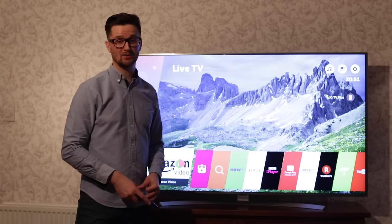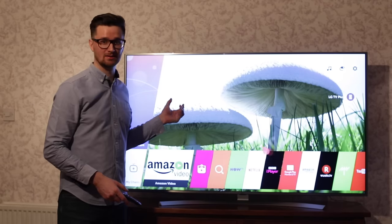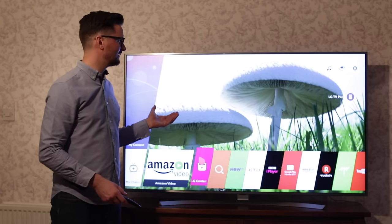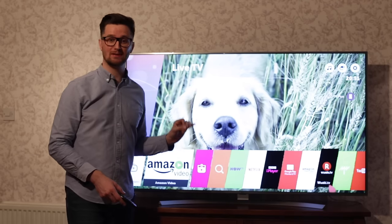Now we've got the TV set up and unboxed. You can see these vivid colors, the contrast, and those dark shadows are fantastic. What you're seeing is 4K — that's four times HD quality from this TV.